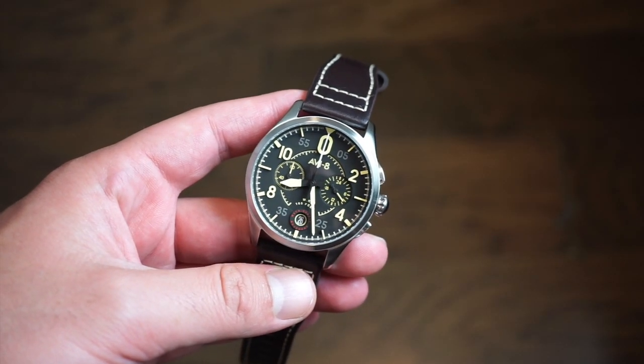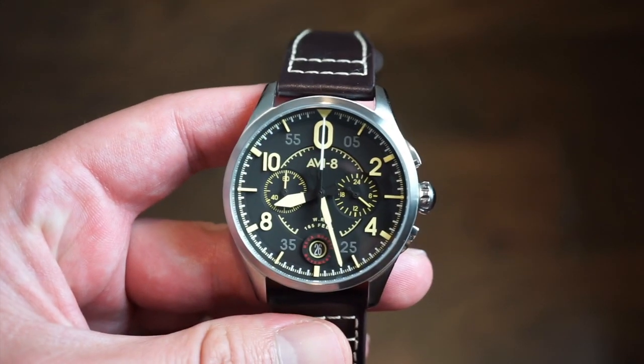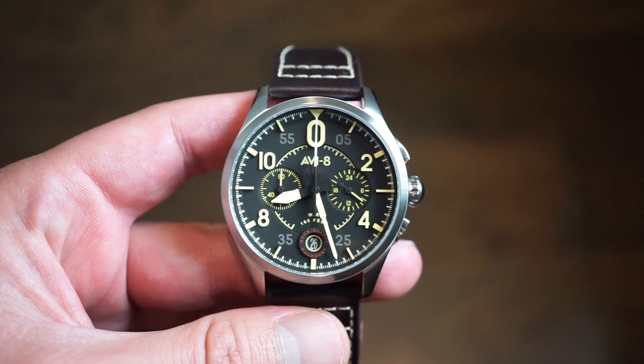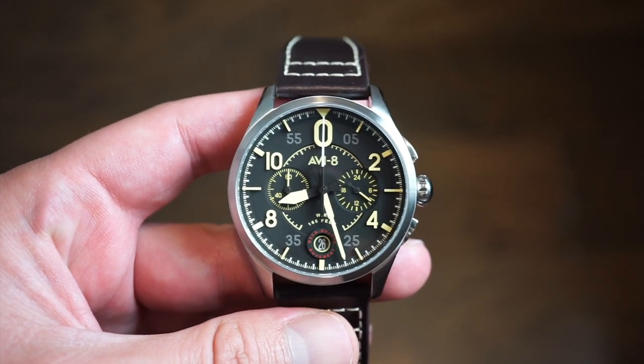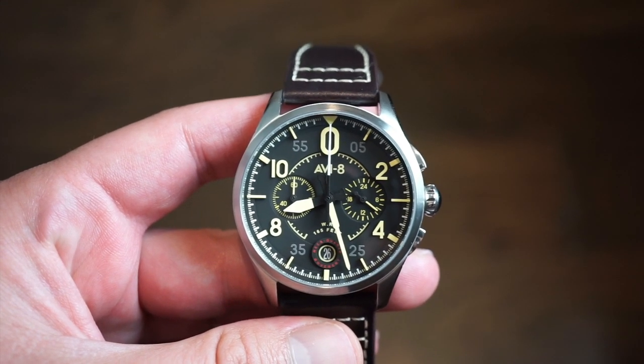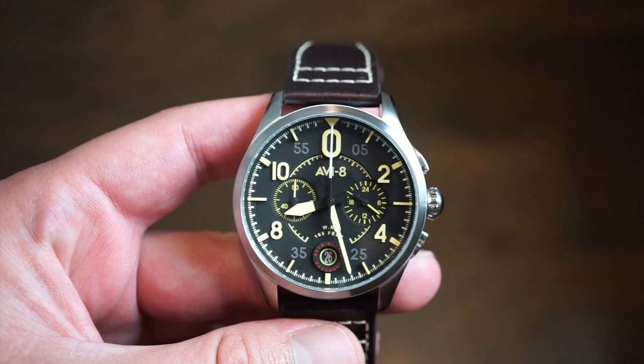Hello ladies and gentlemen, welcome back to Watch Addiction Watch Reviews. Today in front of you is the AV8 Spitfire 4089, a release that will be going on sale October 1st from AV8. I will drop a link to their website down in the description below. It's obviously a pilot's watch, it's a chronograph, and it's a pretty new cool-looking style that they released.